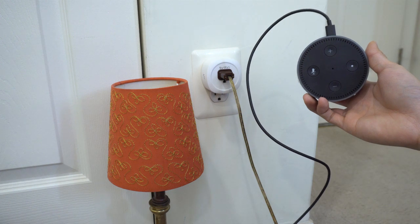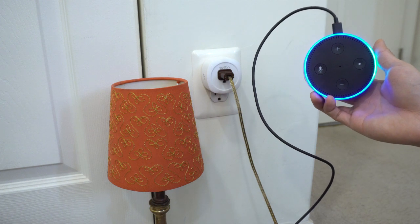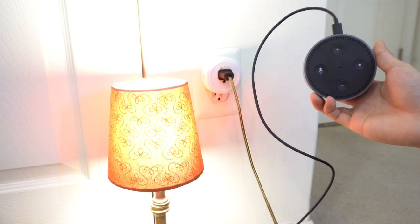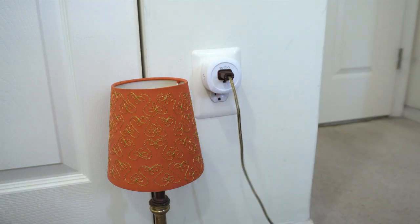The outlet works just fine, and it lets me control its power from anywhere with an internet connection using the app. Or, when I'm at home, I can use Alexa voice commands to turn it on and off. I just wish it had been a little bit smaller, so I could use two in the same outlet panel. I hope you enjoyed this review. You can ask me any questions in the comments. I'll put a link to the product in the description below. Don't forget to subscribe to my channel, and join me next time.